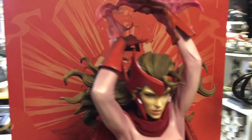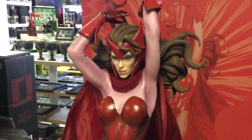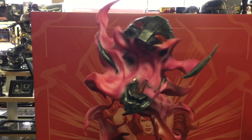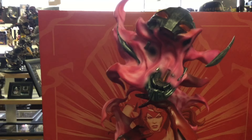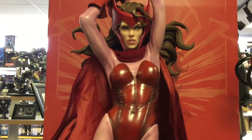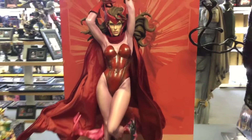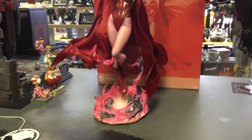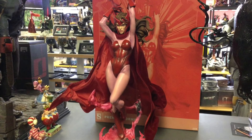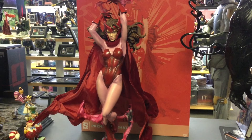If you wish this was a sculpted cape, well, she's ripping Ultron in half — it's very cool. I think this piece is meant to be displayed up high. Here's what she looks like at her full height — gorgeous. Sideshow is incredibly good at female portraits; very elegant.